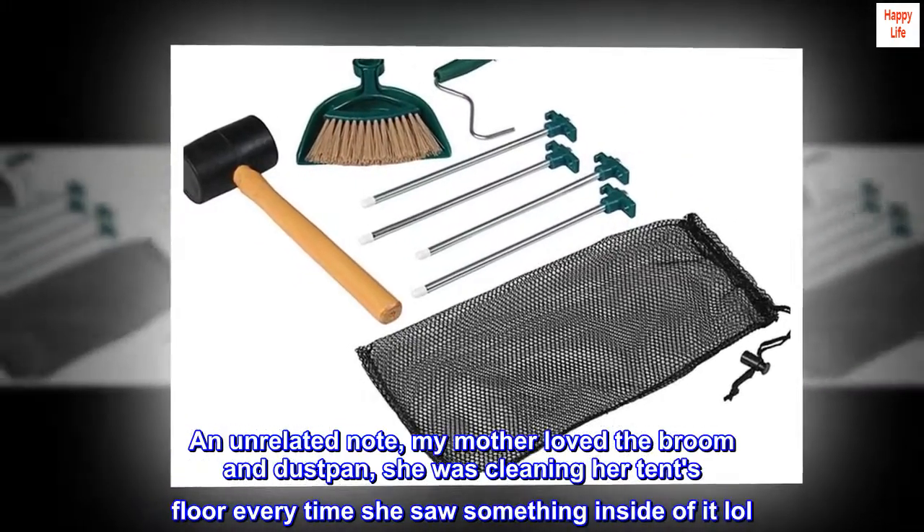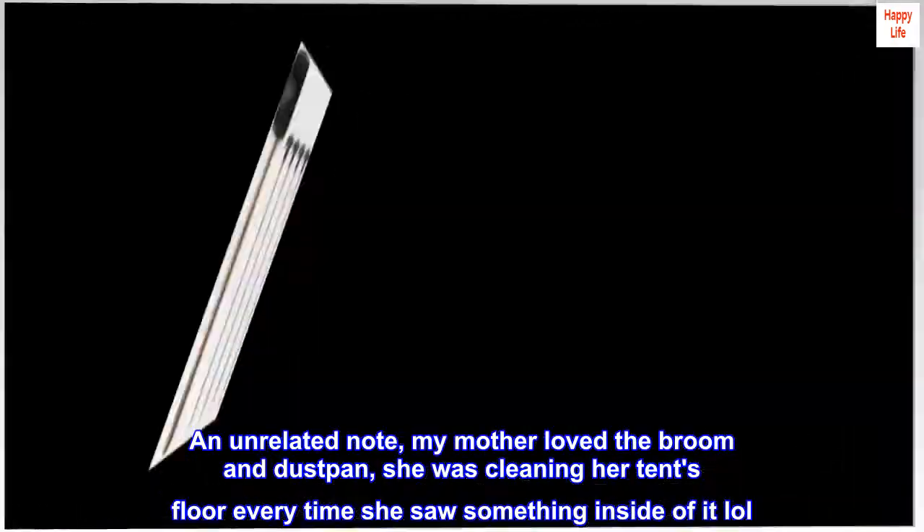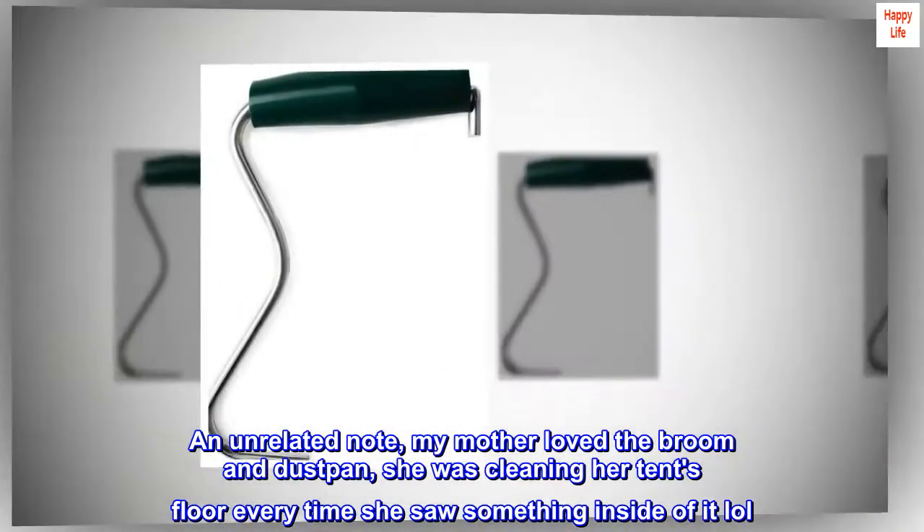On an unrelated note, my mother loved the broom and dust pan — she was cleaning her tent's floor every time she saw something inside of it, lol.